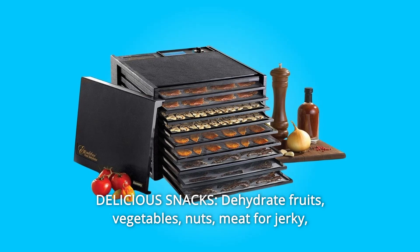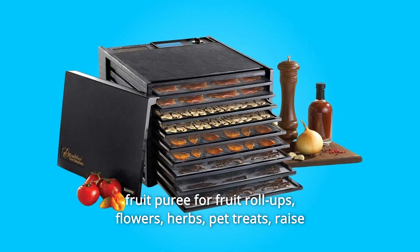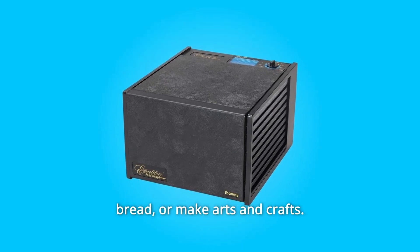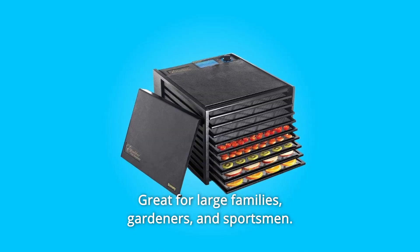Number 3: Delicious snacks — dehydrate fruits, vegetables, nuts, meat for jerky, fruit puree for fruit roll-ups, flowers, herbs, pet treats, raise bread, or make arts and crafts. Great for large families, gardeners and sportsmen.